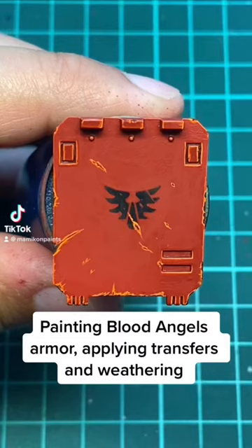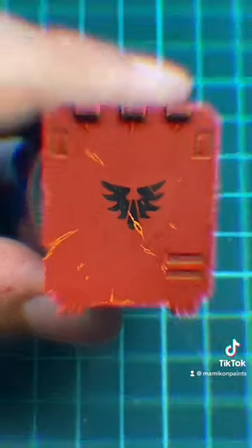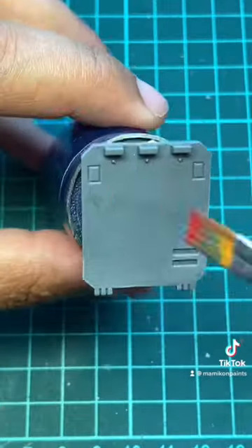Hi everyone! In today's video I'm going to show you how to paint Blood Angels armor, how to apply transfers, and how to do weathering.